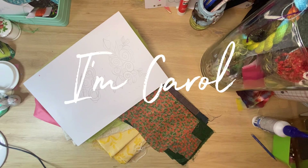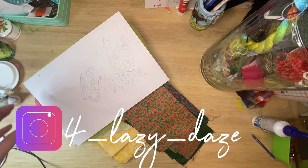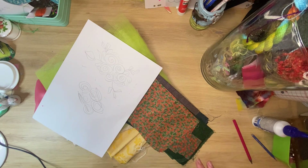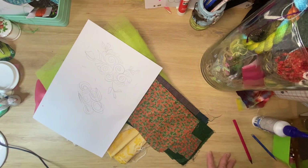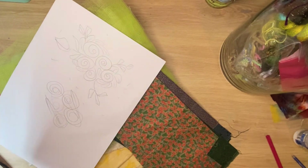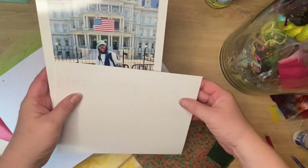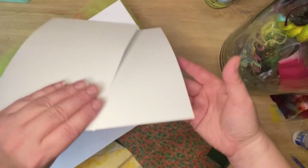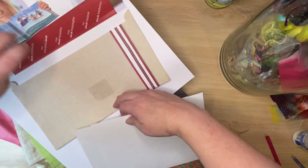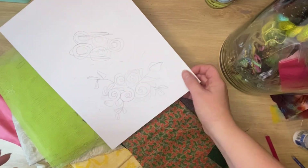Hello everybody. I'm going to be doing a slow stitching slash embroidery project — kind of slow stitching on a time crunch — because I haven't left myself much time. But I really want to do a bit of stitching with love for my beautiful stepdaughter who is graduating. She is now officially a nurse. It's on Friday and she's in Paris, which is three hours drive away, so I'm going to make a little fabric envelope for some of the photos she took in New York this summer of her and her two girls. Let's get to it.